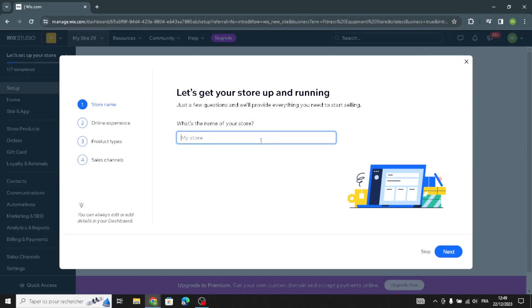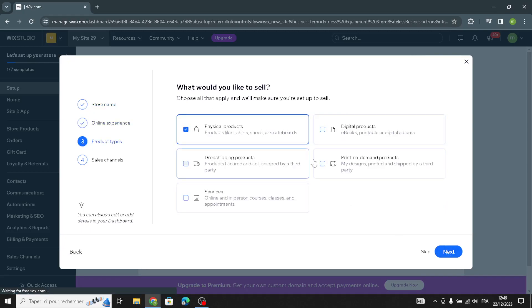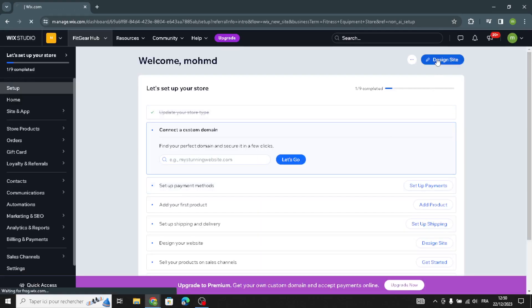Enter your business name or store name. Then choose what you'd like to sell — physical product, digital product, or dropshipping product — depending on your business. You can also select where you'd like to sell: on a mobile app, marketplaces, social media, or in person. Then continue to the dashboard.